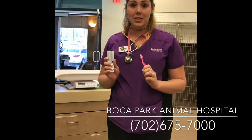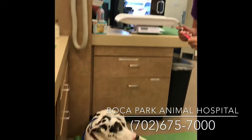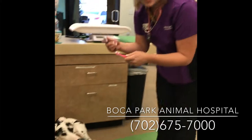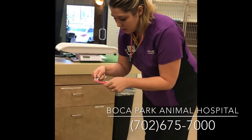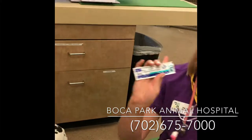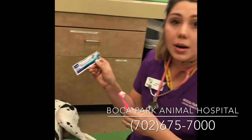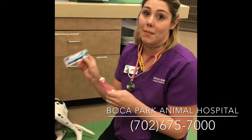So one of the things we're going to be doing today is brushing our teeth with Rogue, and then I'll go over some home dental products that you can use. The first thing we're going to do is use our toothbrush and some enzymatic toothpaste. This is specially made for dogs — you want to make sure that you only use things made for dogs.